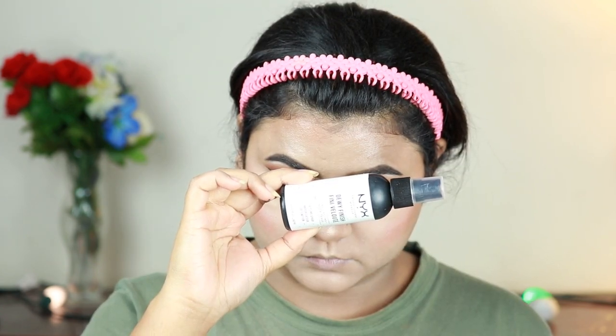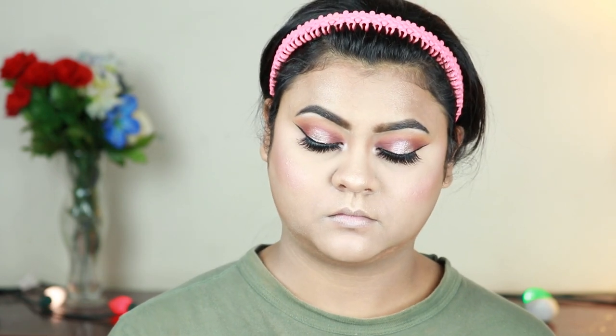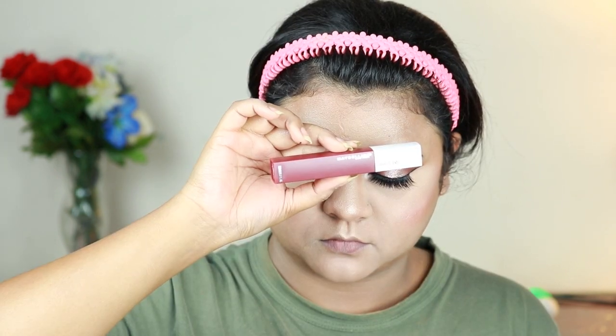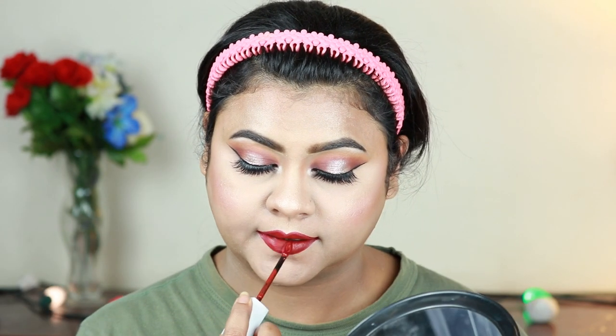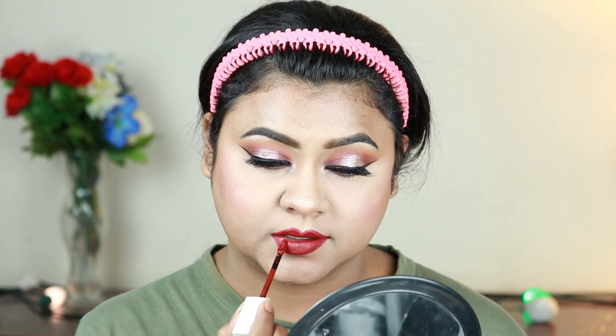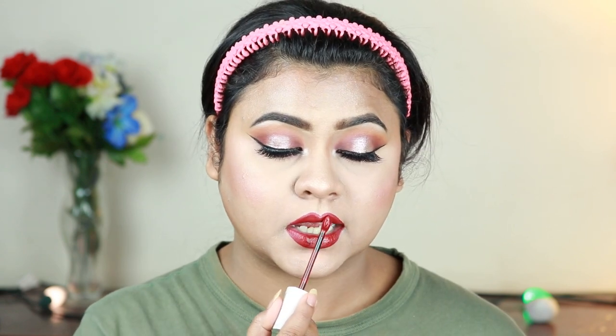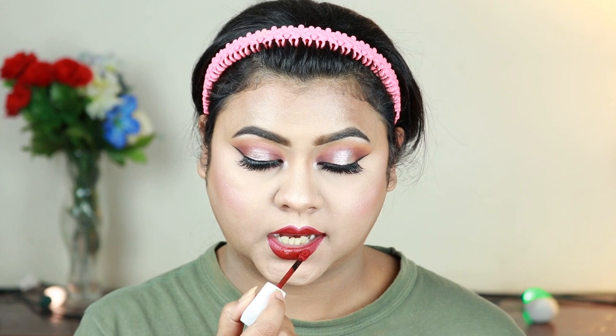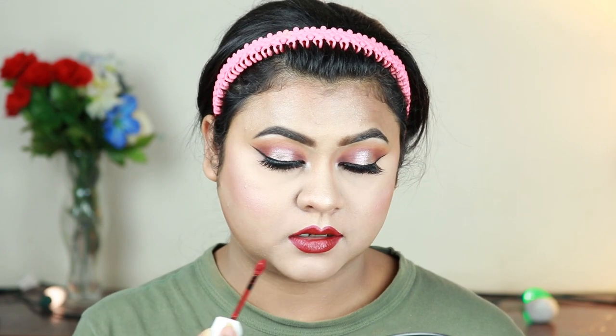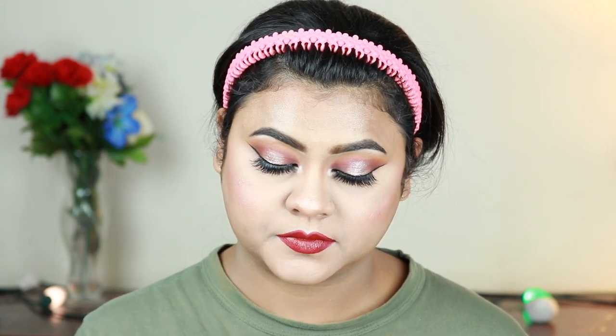I am setting my makeup with NYX Dewy Finish Makeup Setting Spray. Then I am applying Maybelline Superstay Ink Matte Lipstick in a dark burgundy red color — this is great for bridal makeup and very long lasting. If you want a drugstore liquid lipstick, definitely try this one.